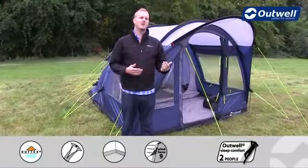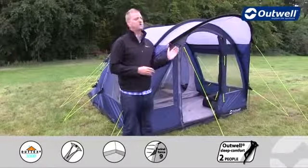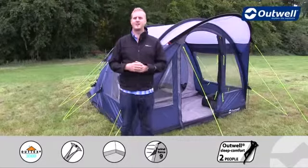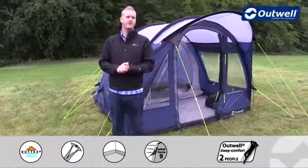Hi and welcome to Outwell and to our Rockwell 3 from our Privilege collection. This is a two-roomed compact tunnel design tent with a bedroom at the back and live-in space at the front that can sleep up to three people.